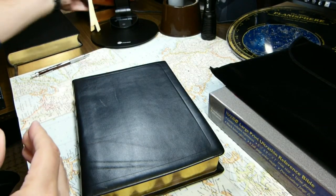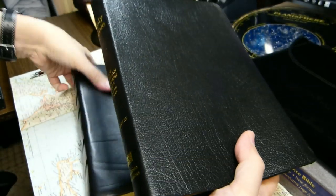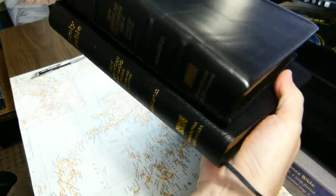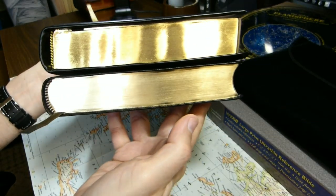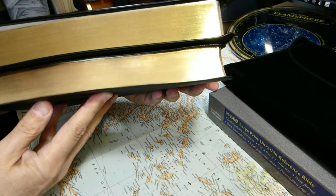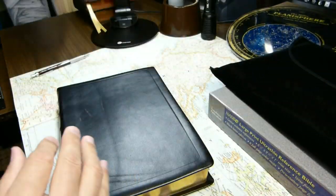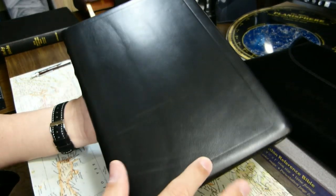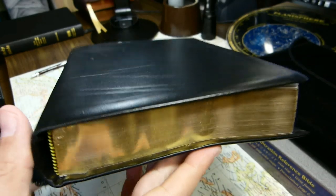Here's essentially the same Bible but from 2013 and in genuine leather — another ultra-thin reference Bible in the New American Standard, but in genuine leather rather than calfskin. The difference you see in thickness is due to paper thickness. Book dimensions are 9 and 13/16 inches tall, 7 and 1/16 inches wide, 1 and 11/16 inches thick.